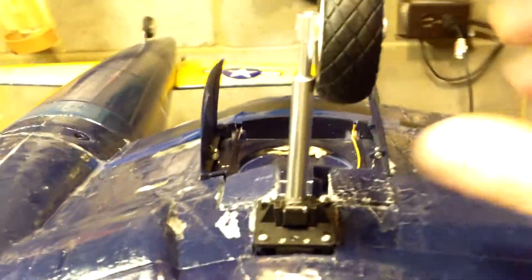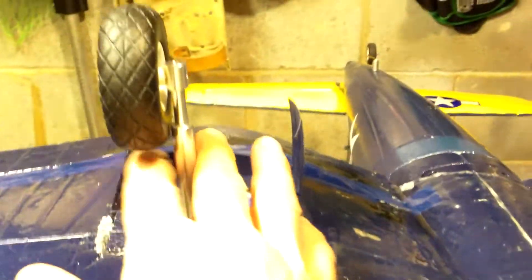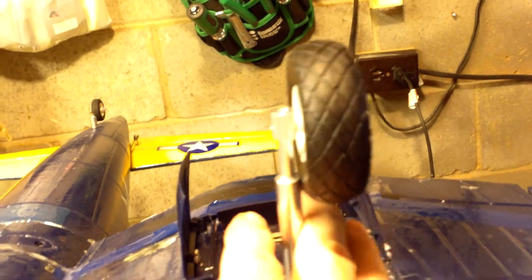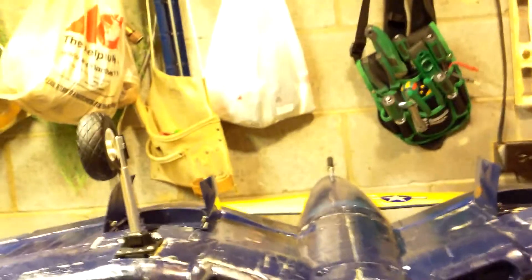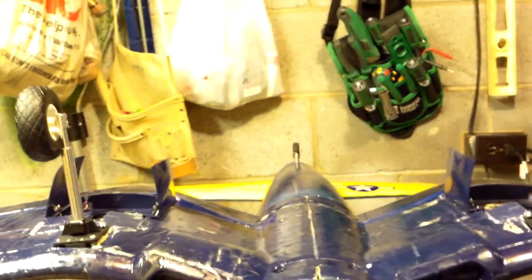All right, so they fit in there pretty sturdy and nice — I didn't have to make any modifications, plug-and-play. It does have a little bit of side-to-side play, not a big fan of that, but we'll see how it does when we get out on the runway and do a couple of takeoff and landings.